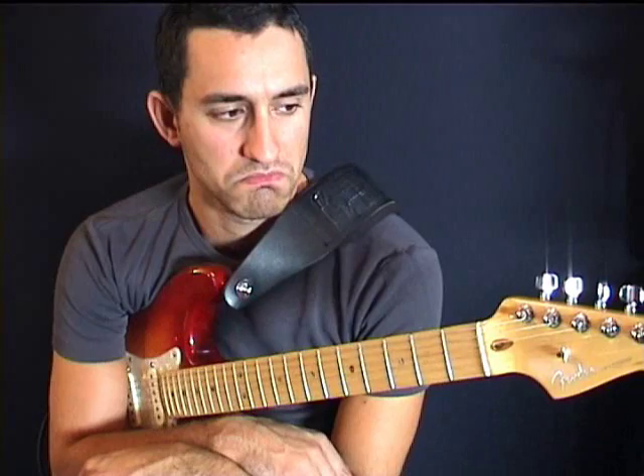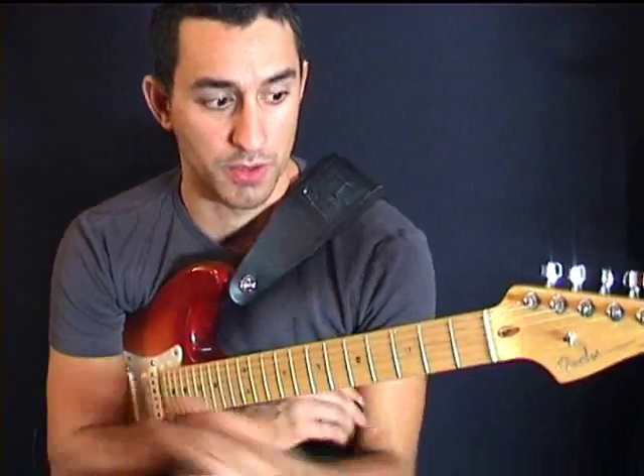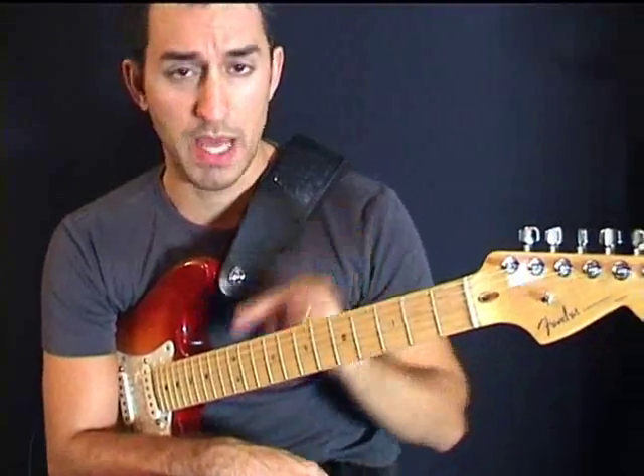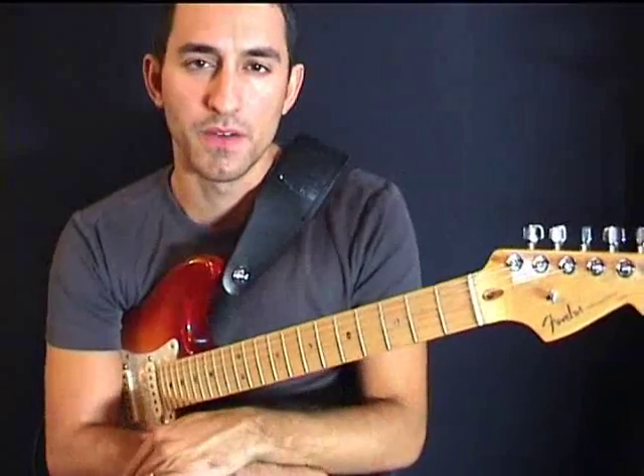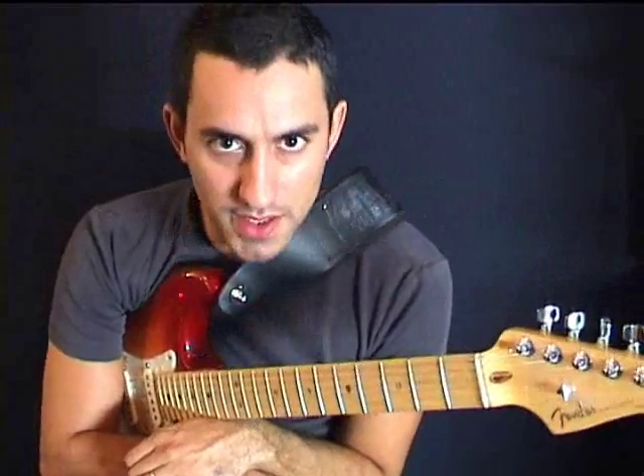It struck me that all the licks have to be played with your bad mother finger — the bad mother finger. If you can play a lick only with your bad mother finger, then it's got to be a real sucky lick.